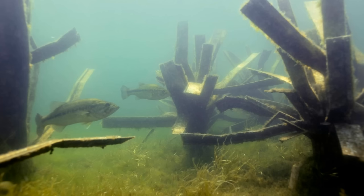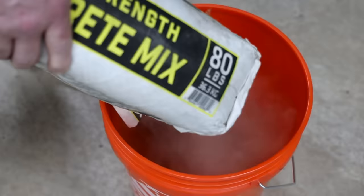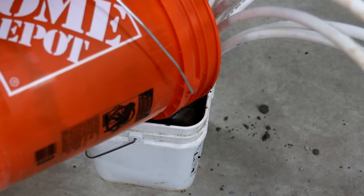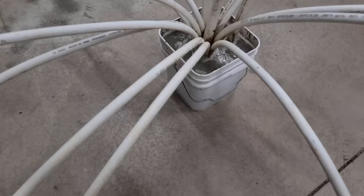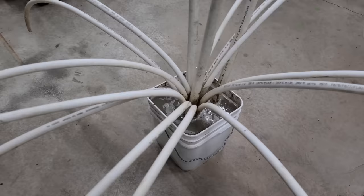Bucket hack number eight. Another great use for a bucket is making a brush pile. Get a bag of concrete — it only takes about 40 pounds. Set up what you want to use for your brush pile, mix the concrete, pour it in the bucket, and straighten everything out the way you want it. You can buy PEX tubing by the roll and cut it right in half to get rounded pieces to use for the brush pile.